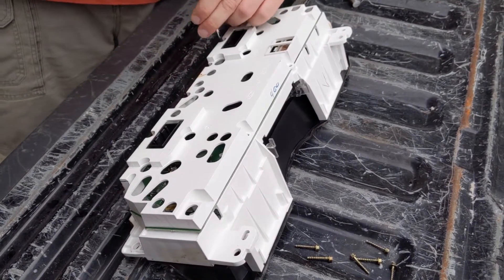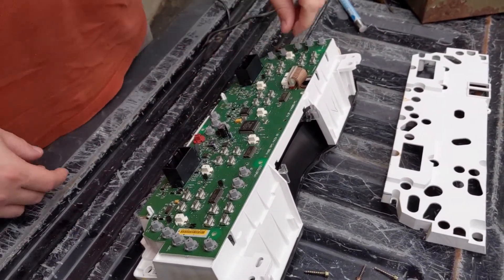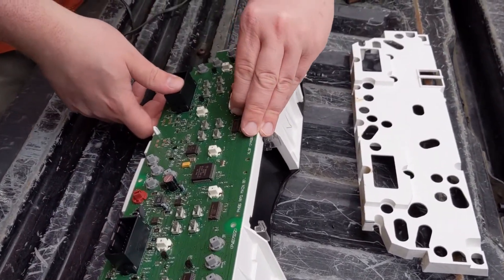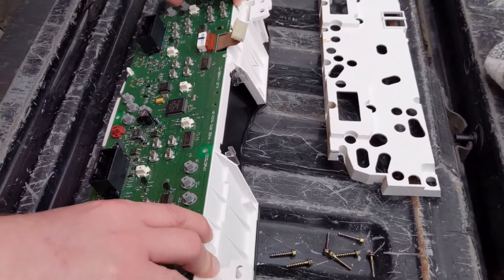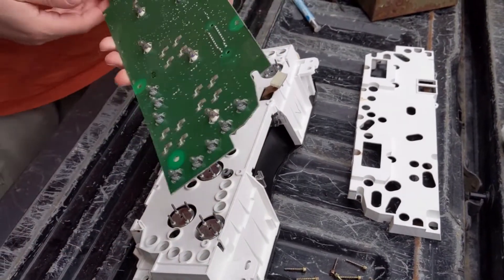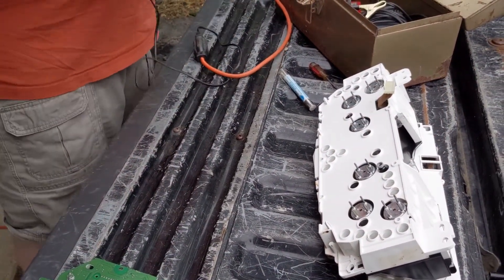I would actually say fixing the problem is easier than getting to it — the hardest part is getting all this out. Once those screws are out, just lift off the white plastic. You're gonna see the board in here. So if you needed to replace a light bulb, you could just twist one out and put a new one in right while you're at it. But for us we're gonna be focusing on right here — we want to unplug this clip first off. Then we just want to lift the board off of here, slowly peel it up, and it'll come right off. Then we're gonna flip it over — this is where that plug was, and we're gonna want to re-solder these right here.